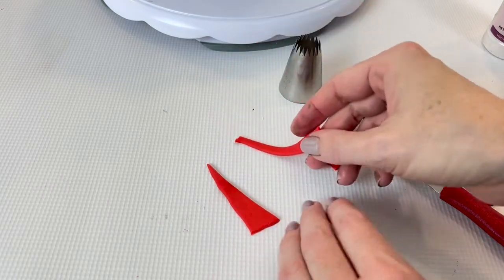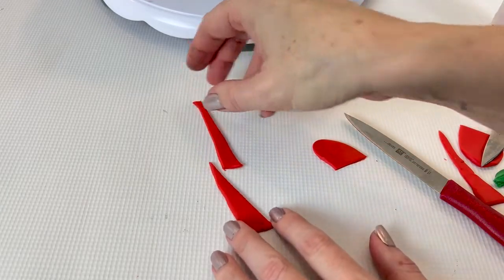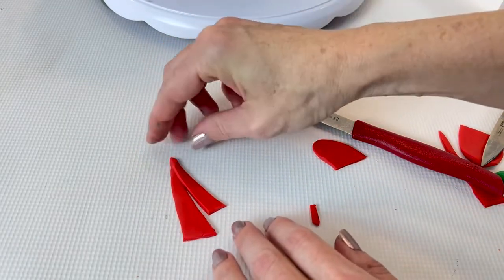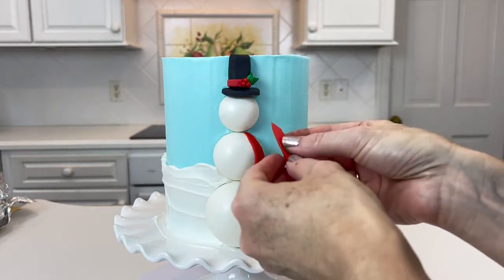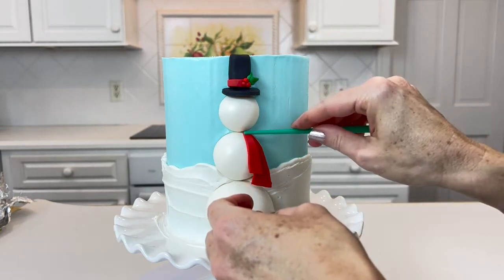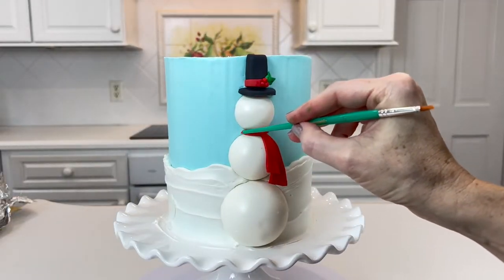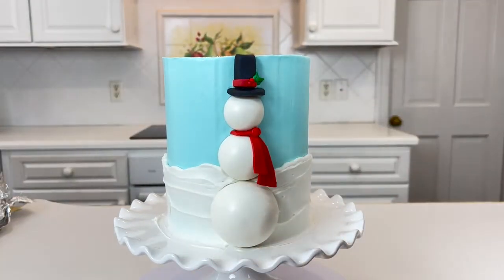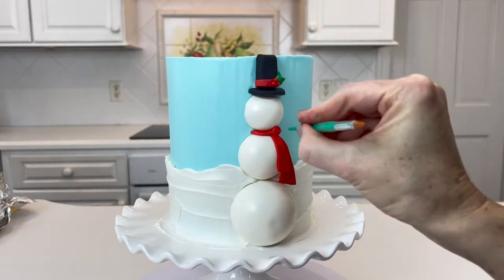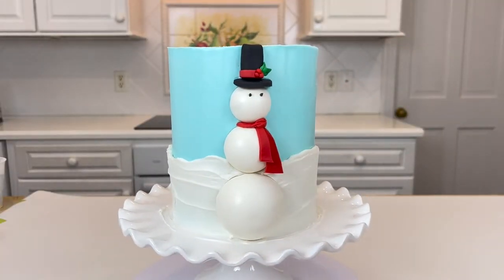To decorate our snowman even more, I'm cutting some little elongated triangles for the scarf — one long piece and one shorter piece — and just pinching them together, glued to the snowman with a little Tylose glue. I decided later that I wanted the scarf to fly a little bit, so if you want that look, you might want to dry the scarf in advance so you can place it on more easily with more movement to it.